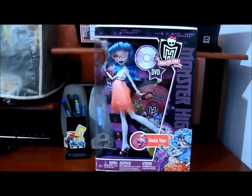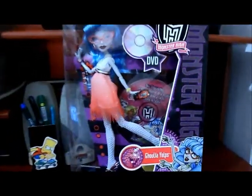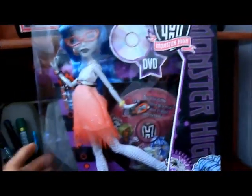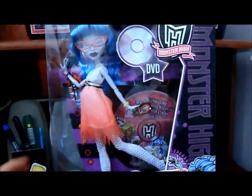E aí pessoal, hoje eu vou gravar o review da Ghoulia Yelps, Dawn of the Dance, ou Festa Monstro Fashion. Vamos à caixa, né? Ela chegou hoje pra mim, então ela ainda tá na caixa. Eu vou gravar o review da caixa, depois eu abro e faço o review da doll.